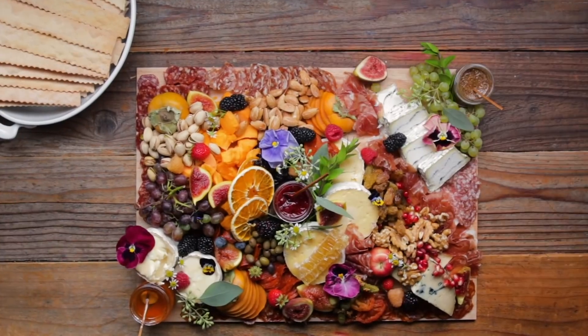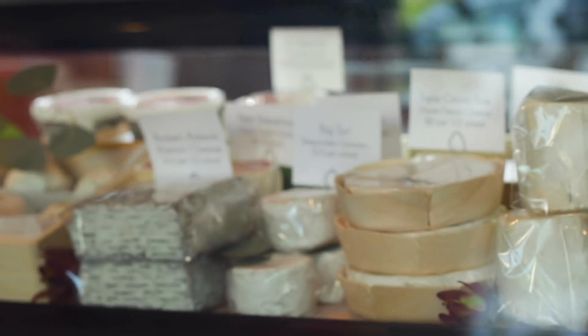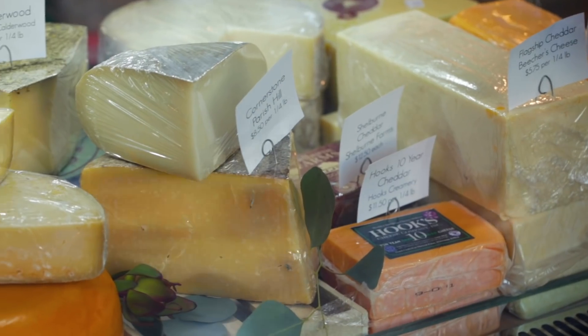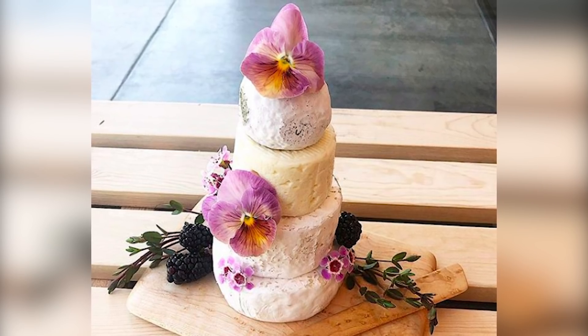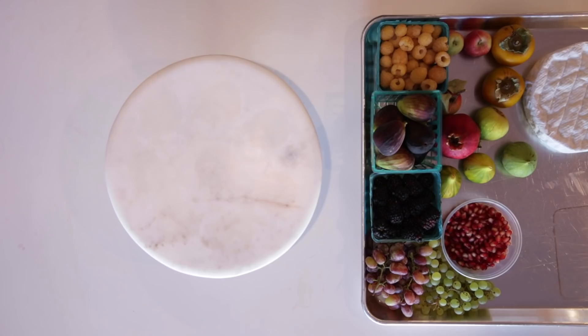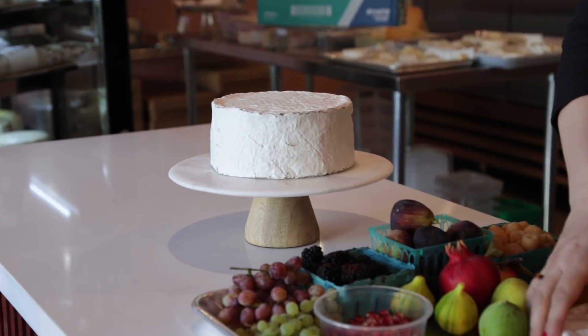This board will be the showstopper at Friendsgiving, game night, or any of your holiday events this year. Another one of our favorite things to make at the shop are cakes made out of cheese. You heard it — cheesecakes. People love to order these for their birthdays, gifts, weddings, baby showers, all of their big events. If you don't have a big sweet tooth, this is the cake for you.